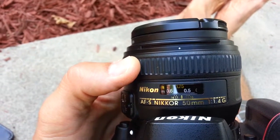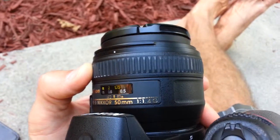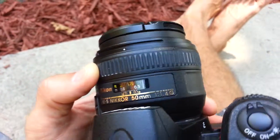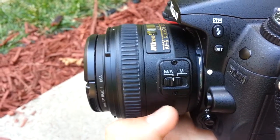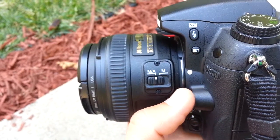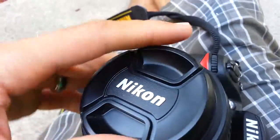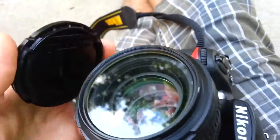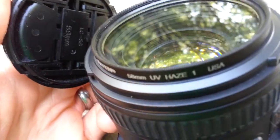This is the Nikon 50mm prime. This guy opens up to f/1.4 and takes really beautiful pictures. It's got the manual, automatic, and then automatic — of course you can override it. I always have the lens cover on it and always have a filter on it. Make sure it's nice and protected. 58mm filter thread.